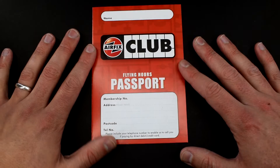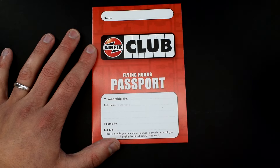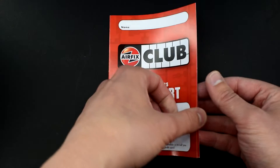Straight up on the front here we've got information that we need to fill in. Obviously I haven't filled this in yet but I will do it before I send it off. The main things to note are your membership number and your address, because they need to be able to send it back to the right person.